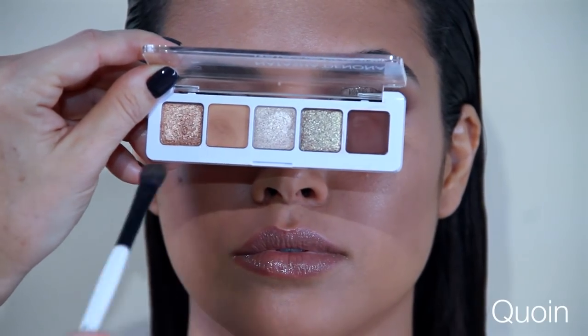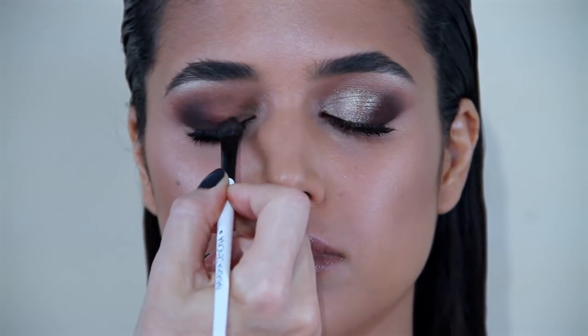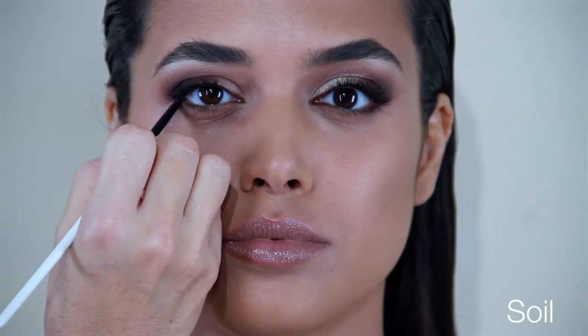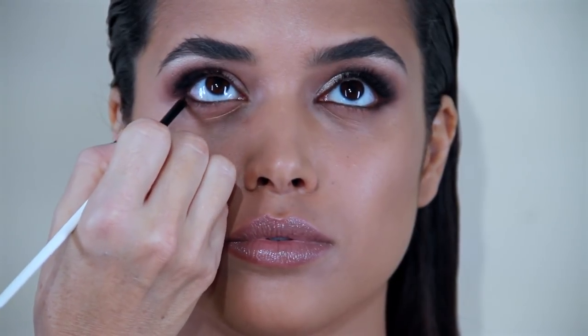Now I will mix Soil with Quan just to create a transition shade to blend out the crease. Then with Soil I will define the lower lash line and thicken the outer third, just to straighten the eye and lift it up to give a very elongated look.